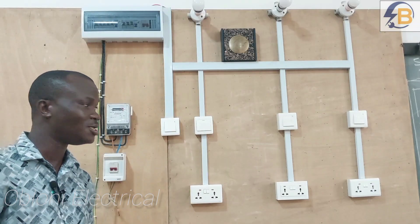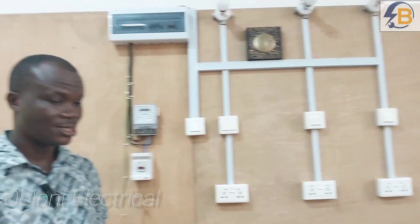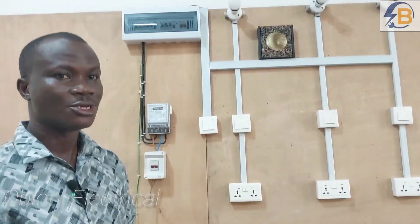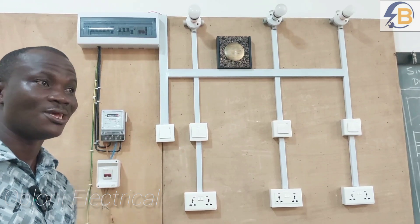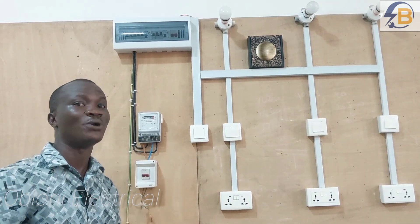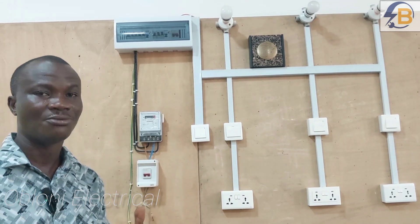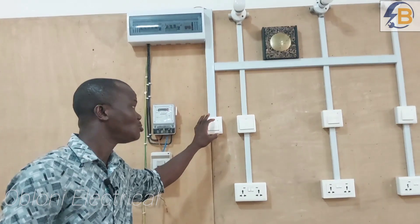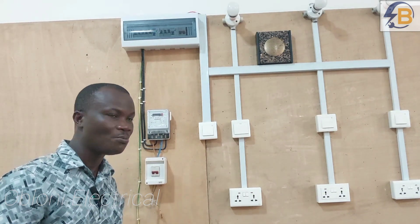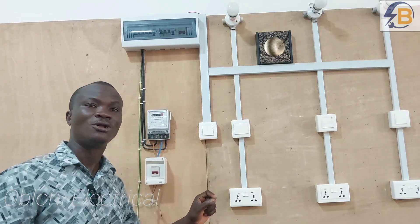Today I want us to look at something very important. We are going to use this RCD tester to check the functionality of our RCD. Previously I made a video on how to test the RCD, but that was just a basic test to find out if the RCD is actually working or not. Every RCD has an amount of fault current that can trip it — for instance, if you are using an RCD to protect people or users of electricity at home, the highest fault rating at which the RCD should trip should not be more than 30 milliamps.